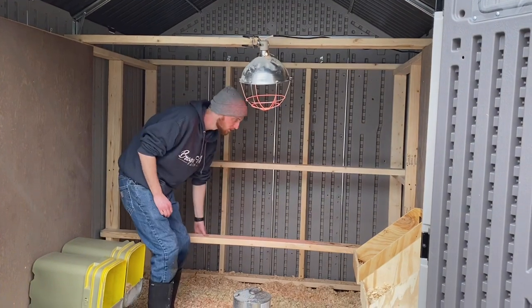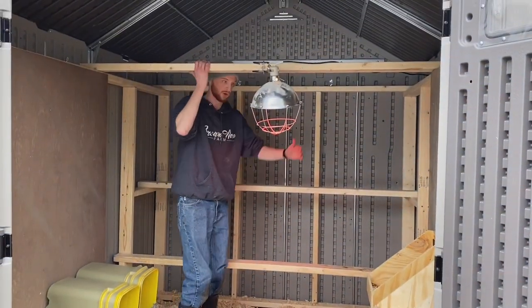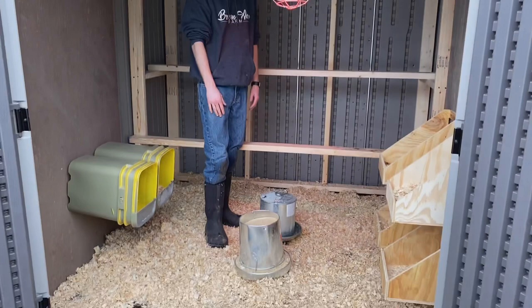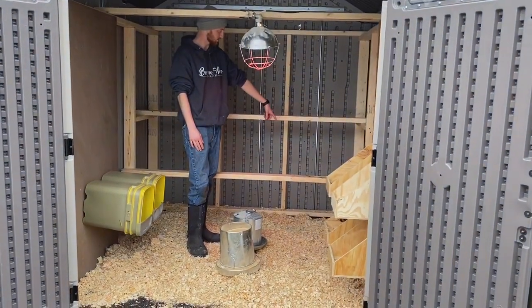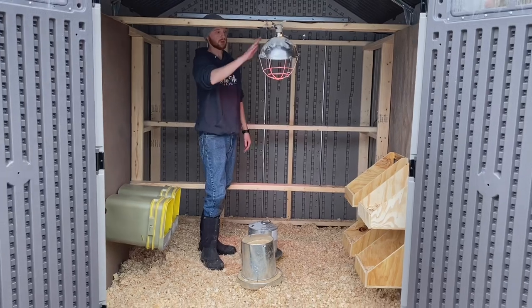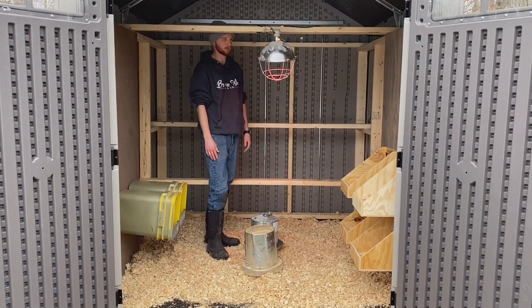A trick we figured out on our own was taking some old kitty litter containers, which my wife painted so they look nicer, and attaching those to the plywood as extra nesting boxes — we can add more as we get more birds. Looking back, we've got two nice roosting bars. We're eventually going to hang our food from up here, but for now it's on the ground on some bricks. The coop also has a slot for electrical, so we can run our heat lamp right through there.